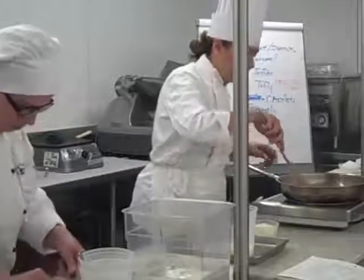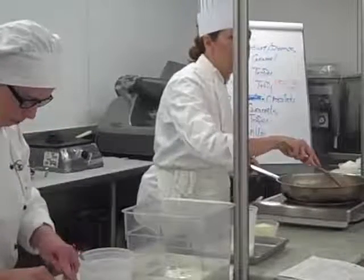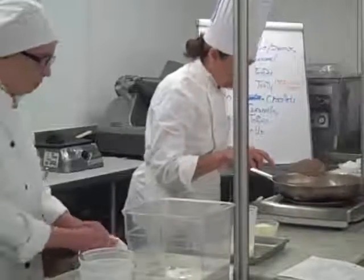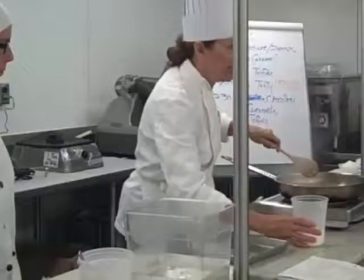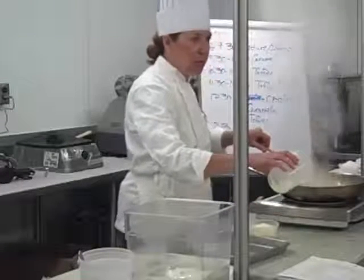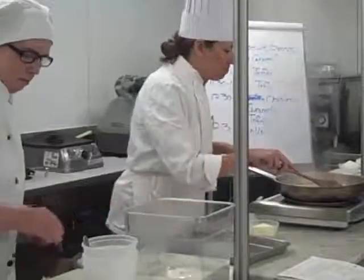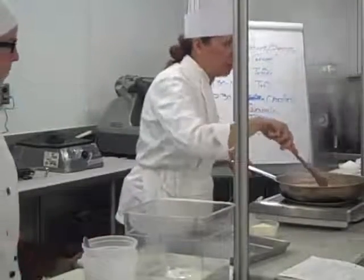I forgot to turn the heat down — once it starts to melt, turn it down to about 200. I'm on 350 right now, so it's going a little faster than I would like. I want you to be able to control your caramel. In another class, everyone was cooking on high heat the whole time — so just turn it down.